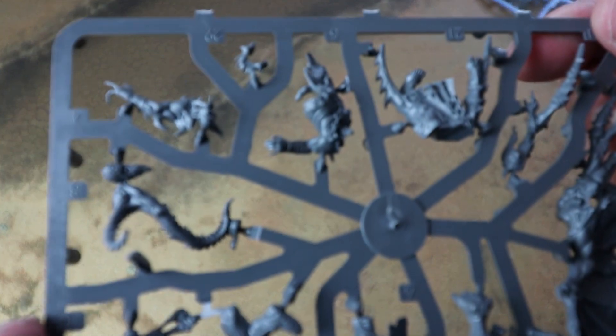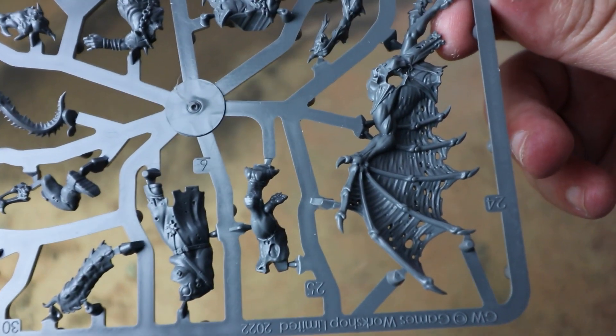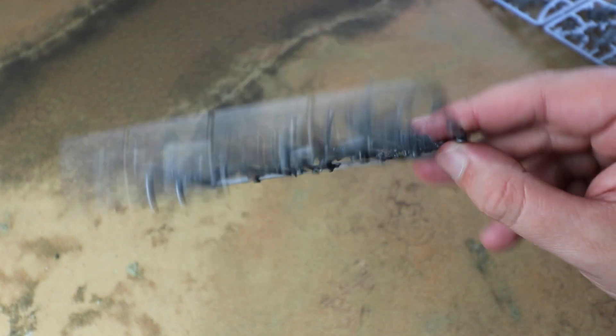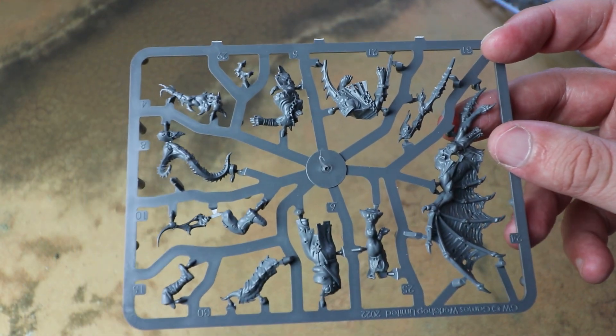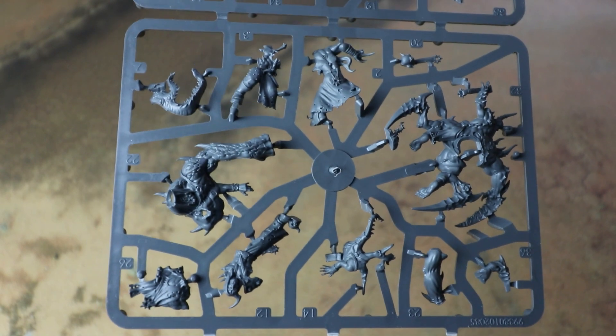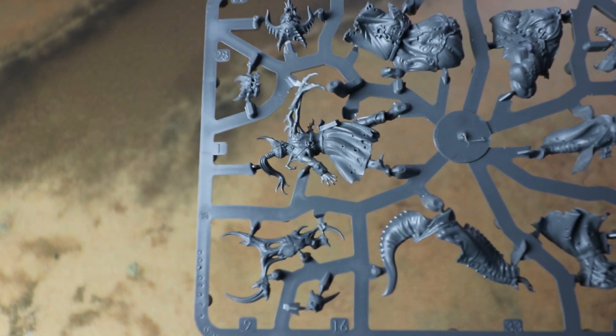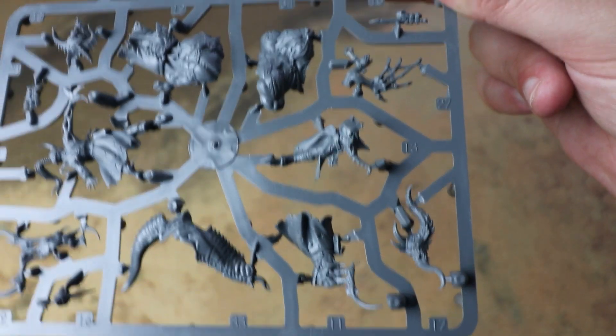When they revealed all the new Chaos Space Marine stuff, it was this kit that really caught my attention because they're so weird and grotesque. I'm a little sad that you can't do a full cultist army in the book, and I really hope that in a supplement book in the future we get the option of doing a full cultist army. We've also got the other cultist kit that is up for pre-order today, and for completionists you might want to pick up the Blackstone Fortress cultist box as well.